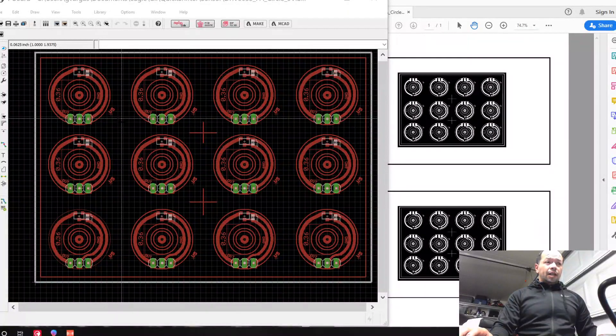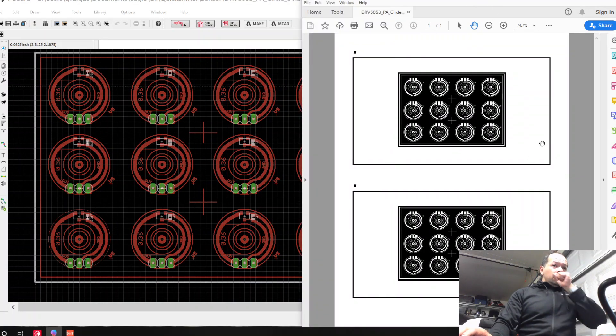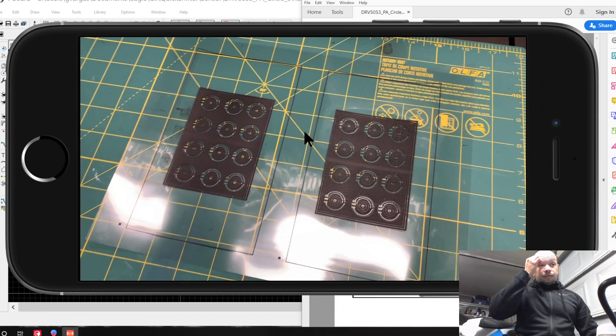Step number one is to create a layout. This is my layout for my board. Then put it in PDF and invert the image so the components are in white, because this is going to have to be printed on glossy transparent paper.